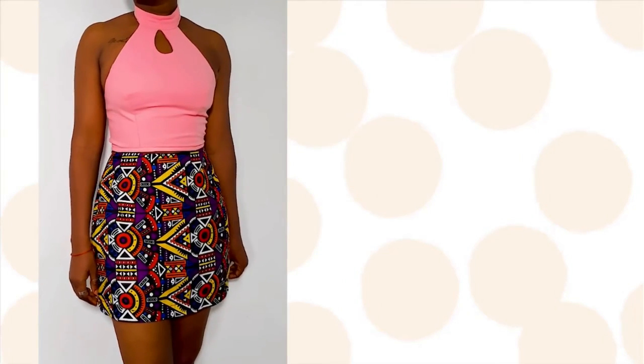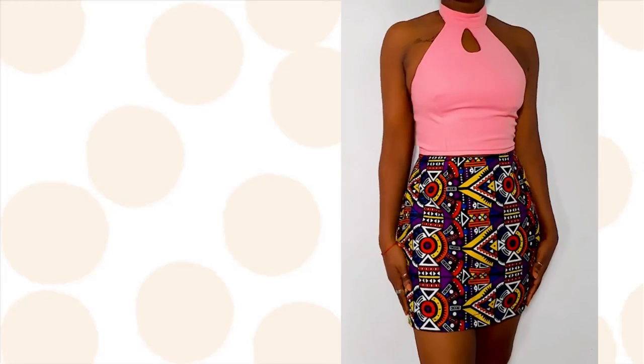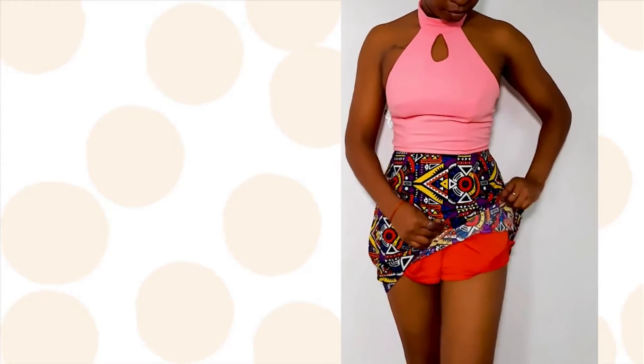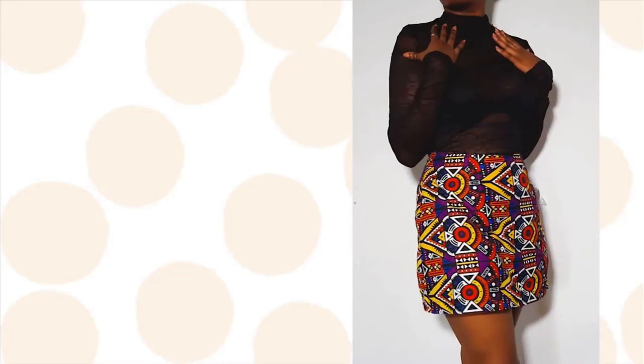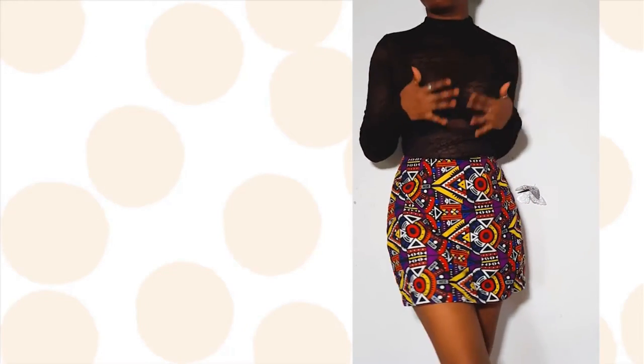Your entire project is done. This is the final result. If you're interested in getting the pattern, the link is always in the description box. Thank you so much for watching, and I hope you liked this video. Don't forget to give it a thumbs up if you liked it, and I'll see you all in the next video. Bye!